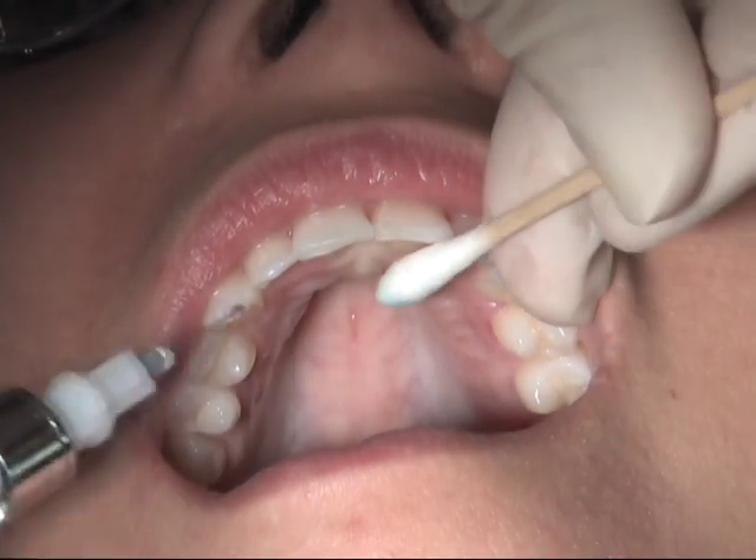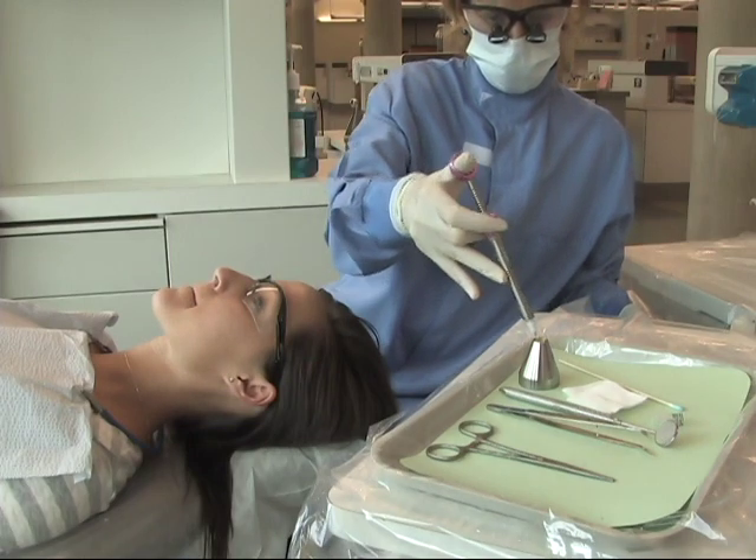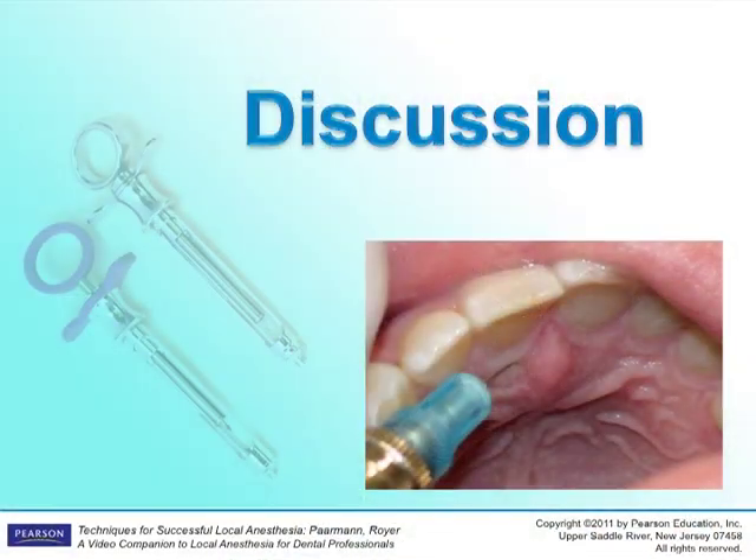Gently remove the needle and make the needle safe. Complications associated with this injection can include pain or necrosis of soft tissue from vasoconstrictor.